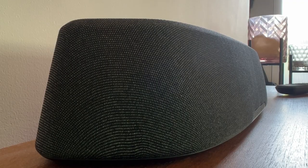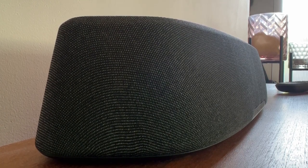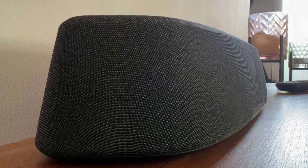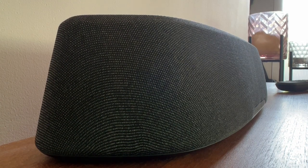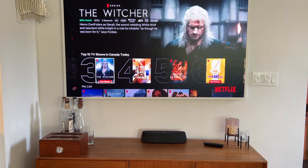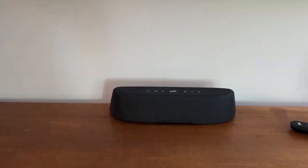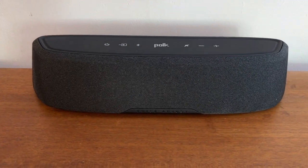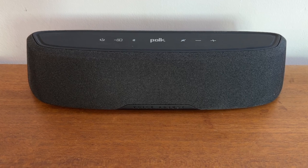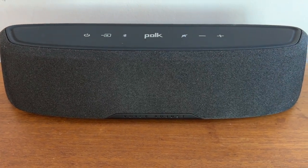A feature the original Mini had and this one has too is Polk's Voice Adjust technology. This option uses speech-clarifying technology with the soundbar's center channel speaker to bring up the level of voices without affecting the rest of the audio. In my testing, when watching some programs and movies, this setting definitely did help voices punch through better — it enhances them and just makes them more noticeable over any background scene noise.